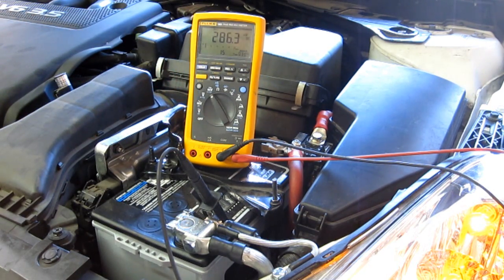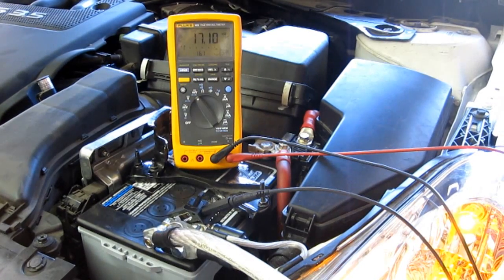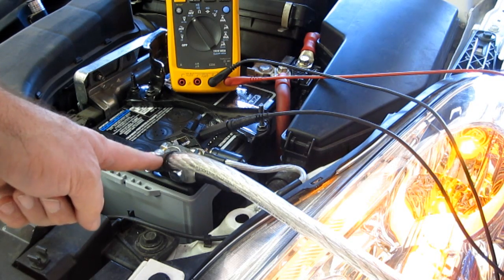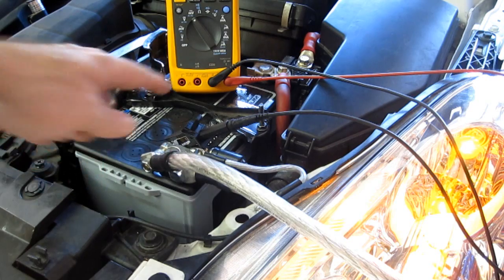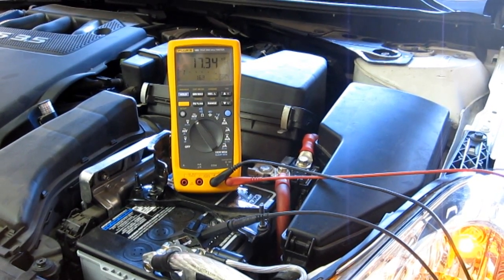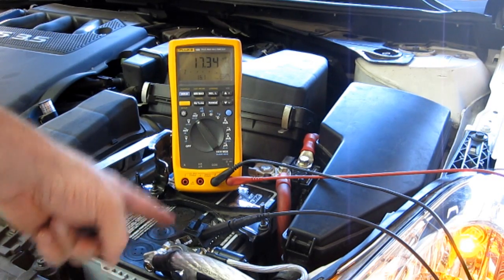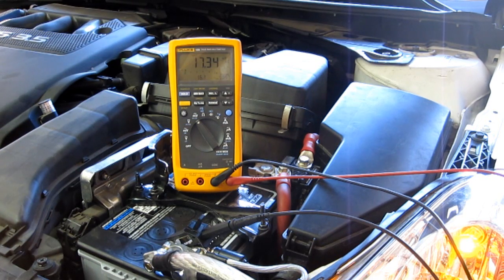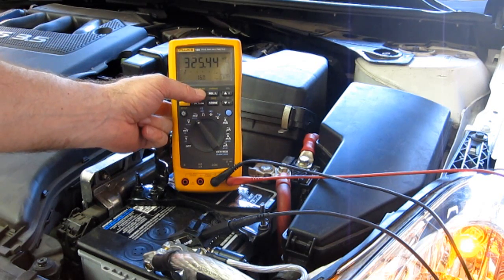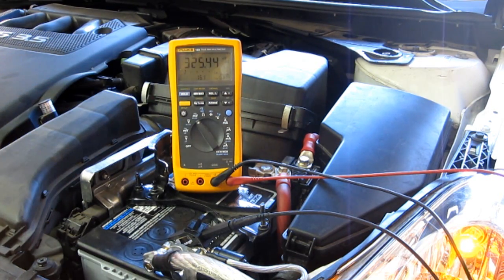We've connected a piece of 1/0 — this is the 15-foot length shown at the beginning of the video — right to the negative battery terminal, and it runs right to the back to the distribution block of the amplifiers at the same place we were connected to before that went to the frame. Our probe is in the same place, connected to the battery negative, same place in the back, and we're also going to log the maximum voltage. Now we've got 325 millivolts, and toggling through to confirm — that is 325 millivolts.